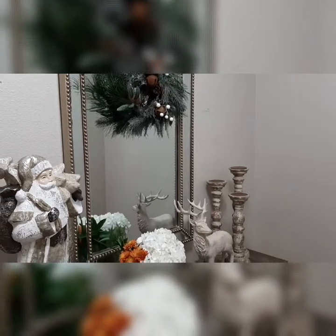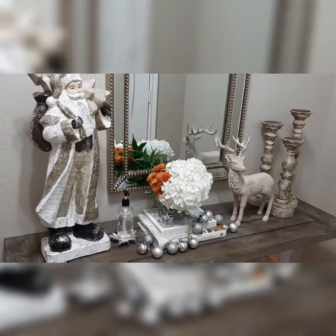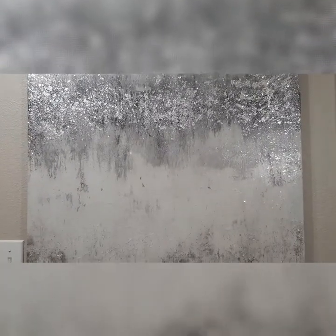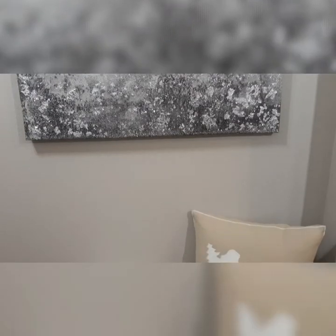I still felt something was missing, so I found this wreath from Kirkland and I thought it would be perfect above the mirror — I think it gave my entryway the touch of Christmas it was missing. I also felt like the ottomans were a little plain, so I added a decorative Christmas pillow and a nice fur blanket. I think this oversized painting is a perfect size for this area, and I love the way the pillow and blanket adds a nice warm, inviting, cozy feeling to the entryway.